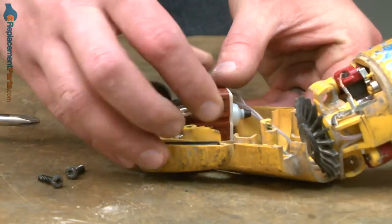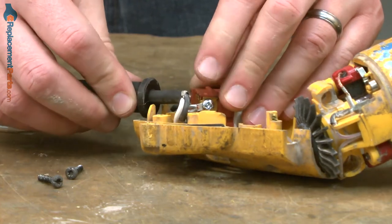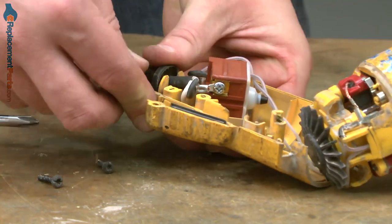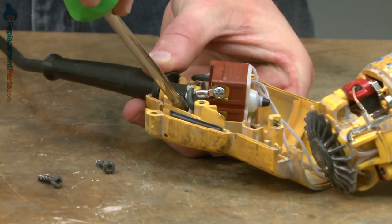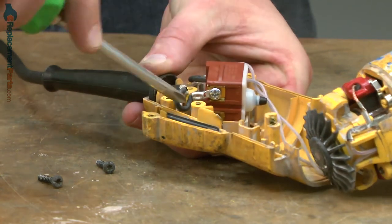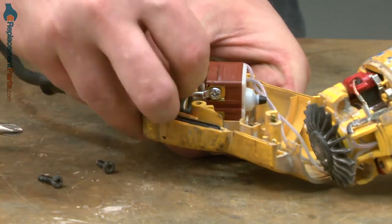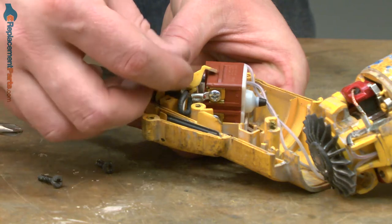Now, I'll install the switch back into the housing. I'll also place the cord and the strain relief back into the housing. I want to take a moment and tuck the wires down and out of the way so they don't get pinched when we reassemble the rest of the grinder. Once everything's in place, I'll secure the cord and switch with the cord clamp.